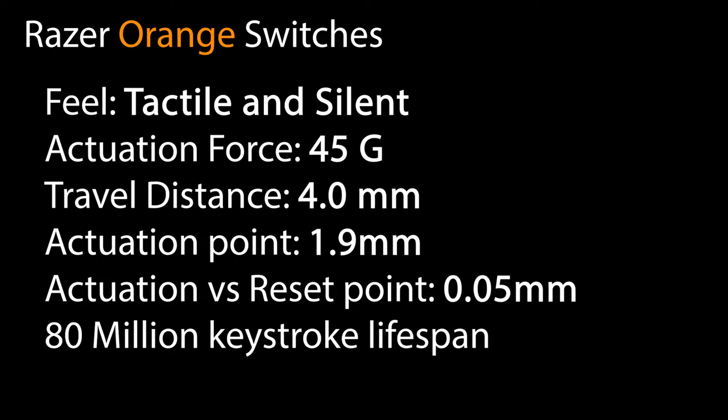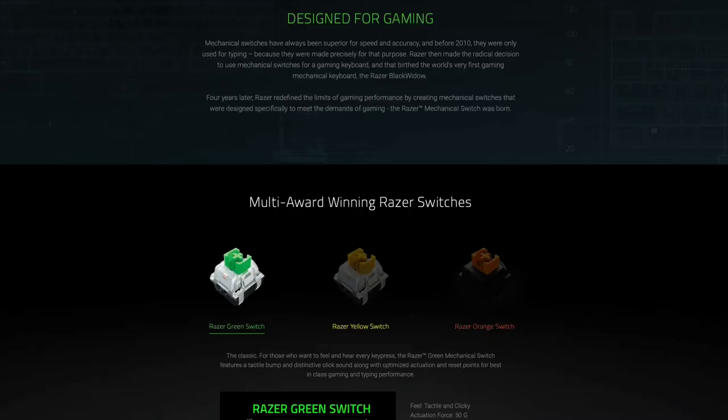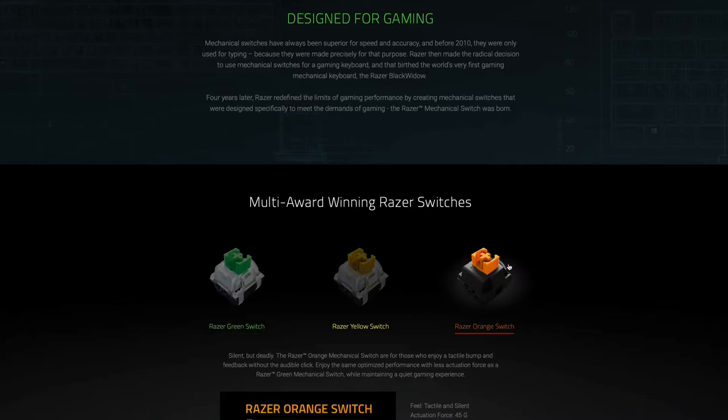Let's talk about switches. This keyboard comes standard with Razer Orange switches, which are comparable to other quiet tactile switches such as Cherry MX Browns. I happen to have an Apex 7 with Browns and those switches certainly sound much cheaper than these. I also like the feel of these while I'm typing — I feel like I'm always sure when I've registered a keystroke.